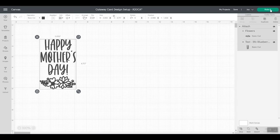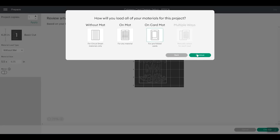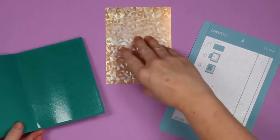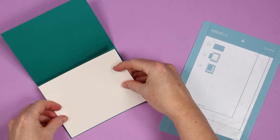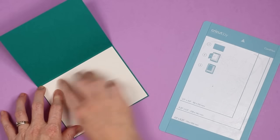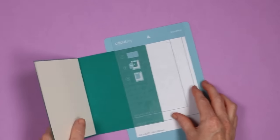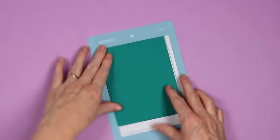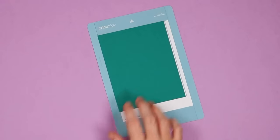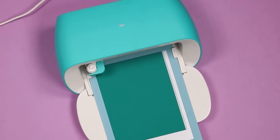Now I have Joy picked and I'm ready to click Make It. I'll pick On Card Mat and click Continue. You'll again want to make sure your material size is 4.25 by 5.5 inches and that the card looks centered on that material. I'll click Continue and head to my Joy to cut this card. Peel back that adhesive, add the backer good side down approximately in the center, making sure not to go over the score fold line. Add it to the Cricut Joy card mat — all the way up, all the way over — and press it down really well. I'm using the Cutaway Card setting and loading the card into the Joy.